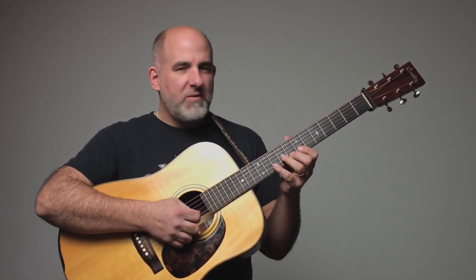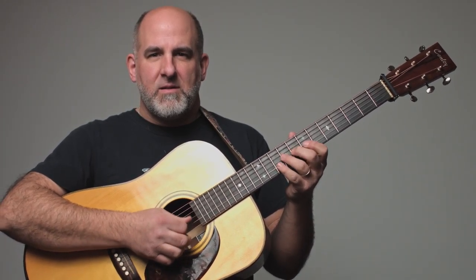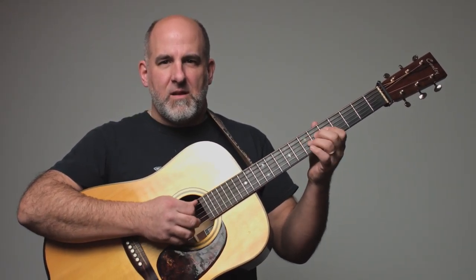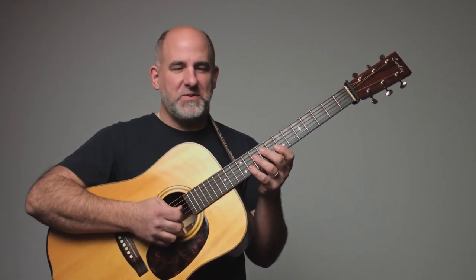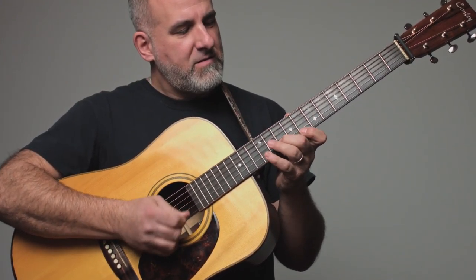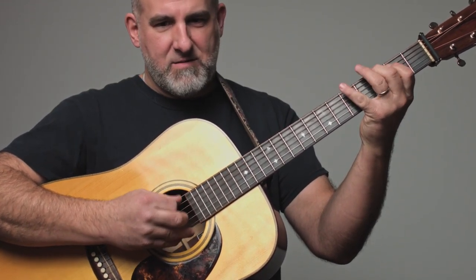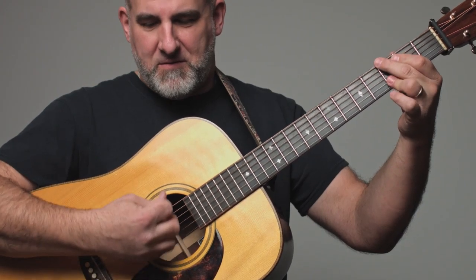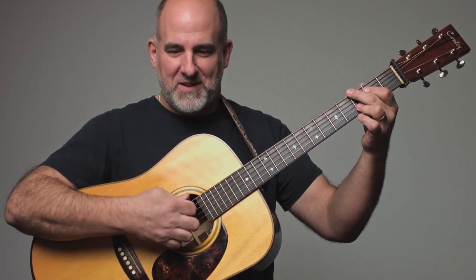But if you start doing the single-note stuff with it, it's a different pick altogether. Here's something that's really cool — it's made out of ebony, it's made out of wood.